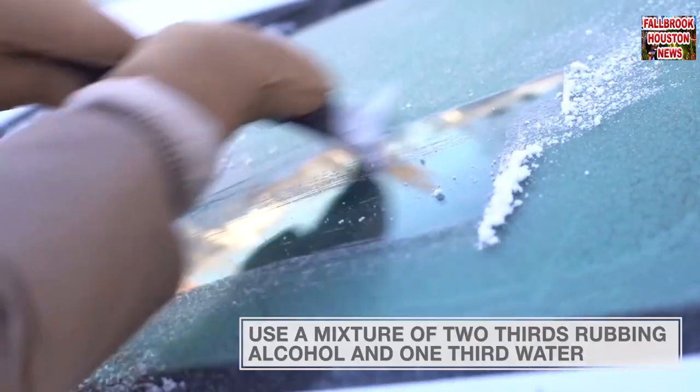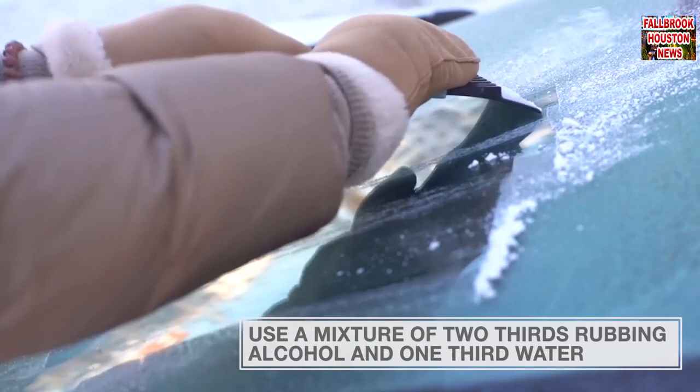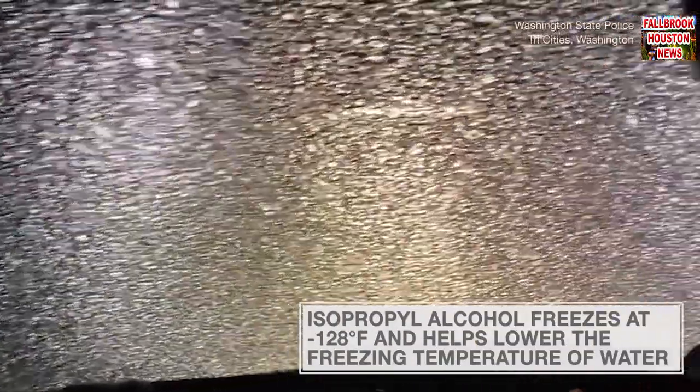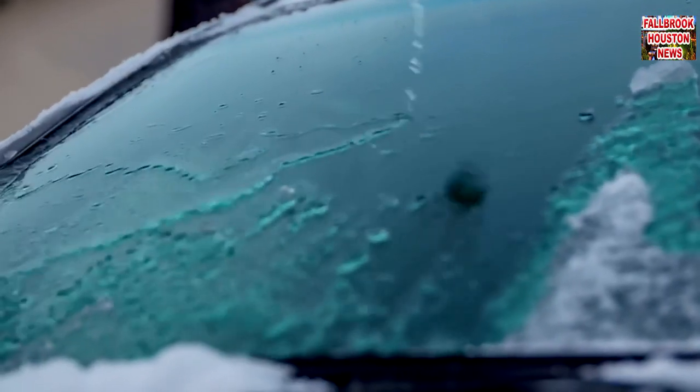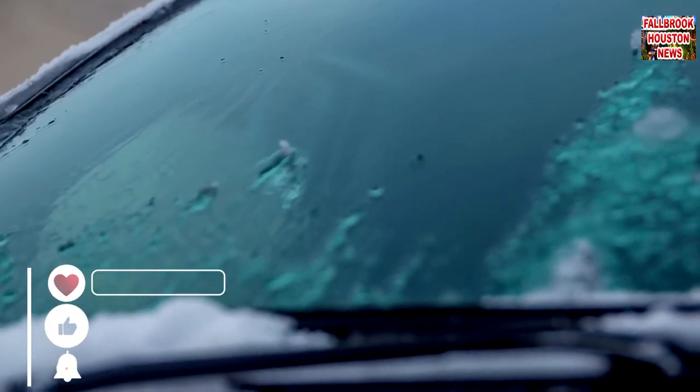Just spray a mixture of two-thirds rubbing alcohol and one-third water on your windshield, windows, and mirrors. Isopropyl alcohol freezes at negative 128 degrees Fahrenheit and helps lower the freezing temperature of water, which just melts the frost and ice away.